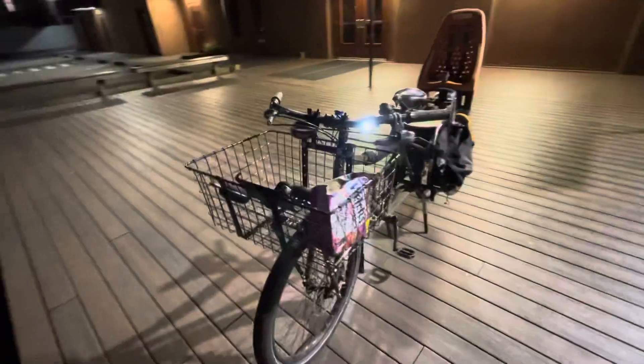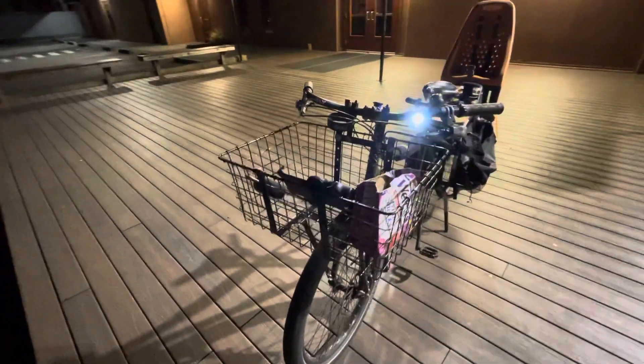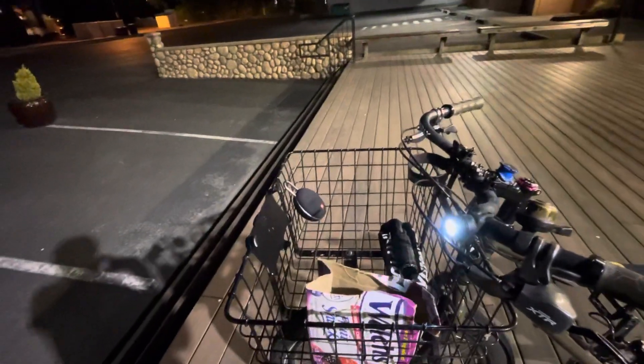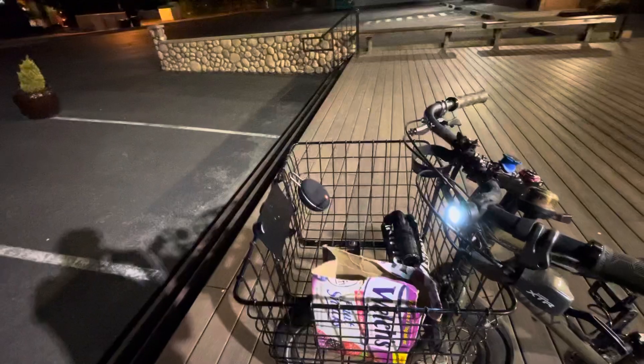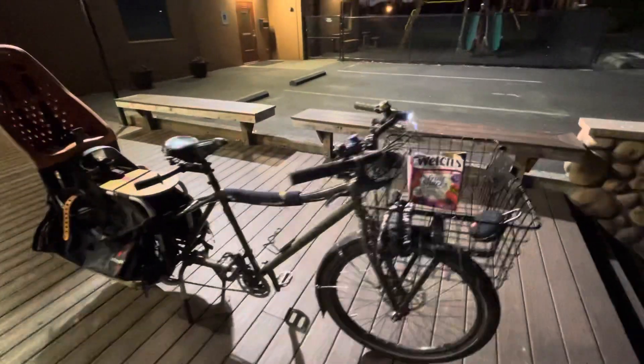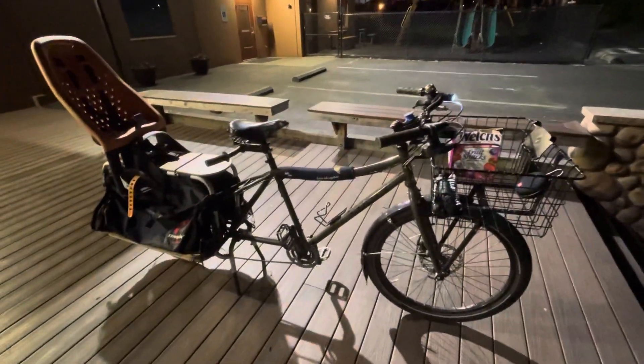Got a big huge walled cargo basket on it. I just clipped a little phone holster on there the other night because I didn't know what else to do with it. Got my little JBL Clip 3 speaker. Big burly chain for locking it up. It's got some swept back bars — real comfortable to ride.